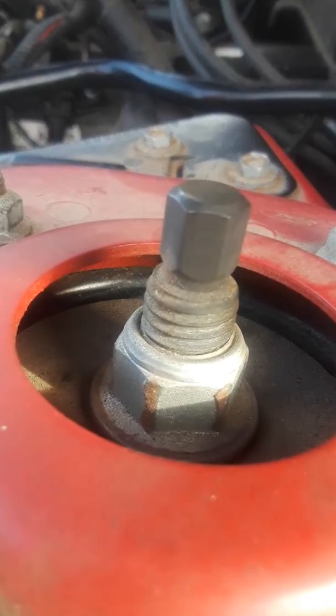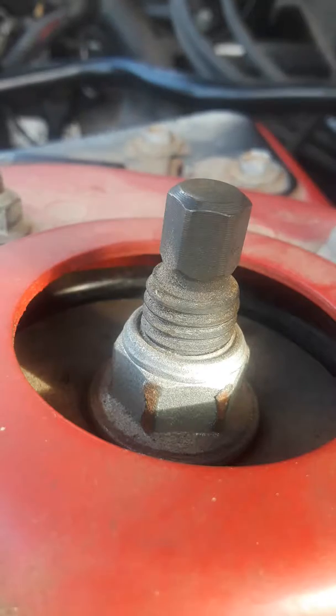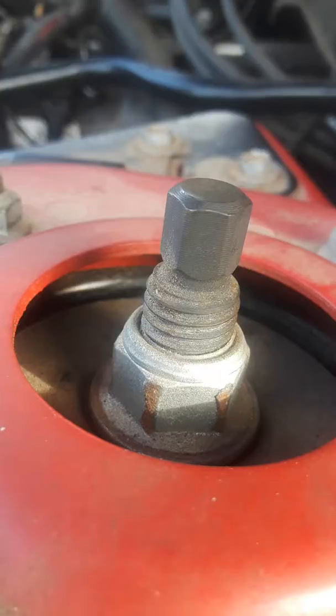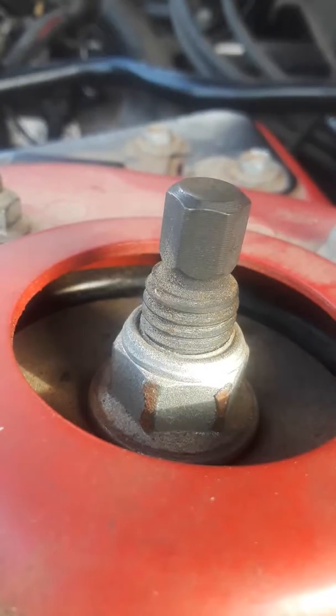Oh, you know, you ever see that? Hold on a second. You can hear that it went long, and then you hear something. I don't know why the camera is blurry for some reason. Give me one second, let me wipe the camera off real quick. I don't know if that helped or made it worse.